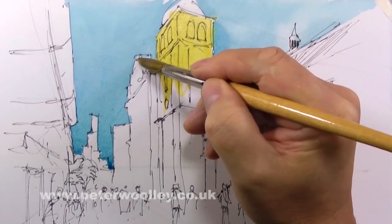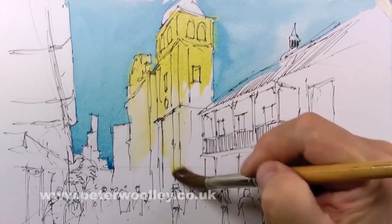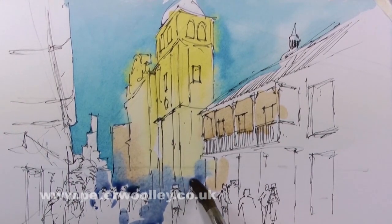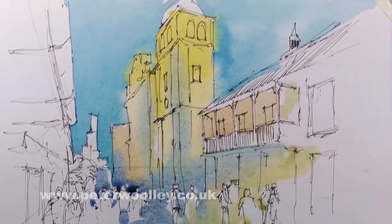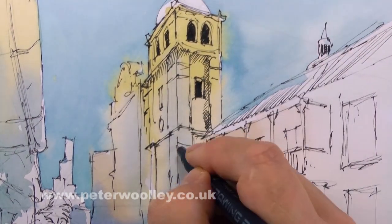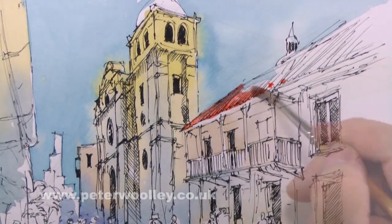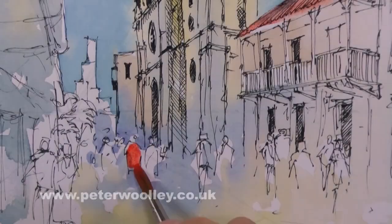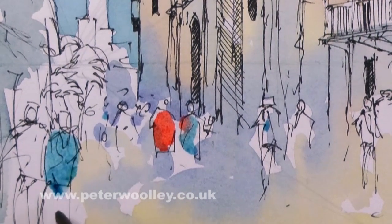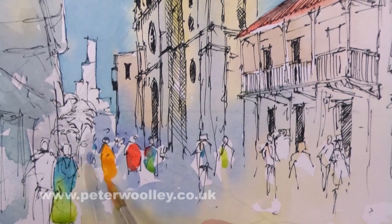In this style of line and wash, once the basic drawing has been established, you can start throwing some paint at it. This can take the form of loose washes covering the whole paper, or you might prefer to concentrate on building up selected elements only. Either way, you're likely to build up your colors, exploiting all the usual properties of watercolor. If you are an urban sketcher, you might choose to only add color to a few elements, leaving most of it as a simple ink drawing.